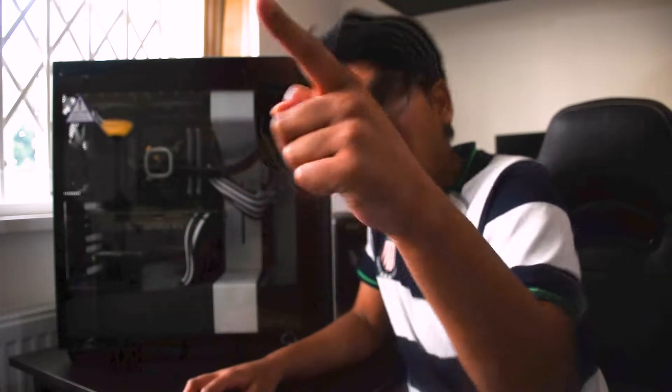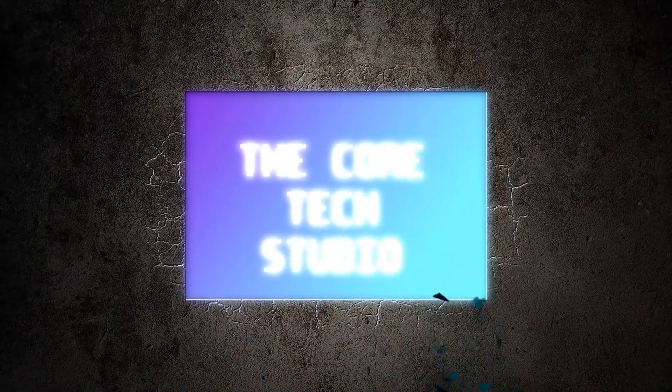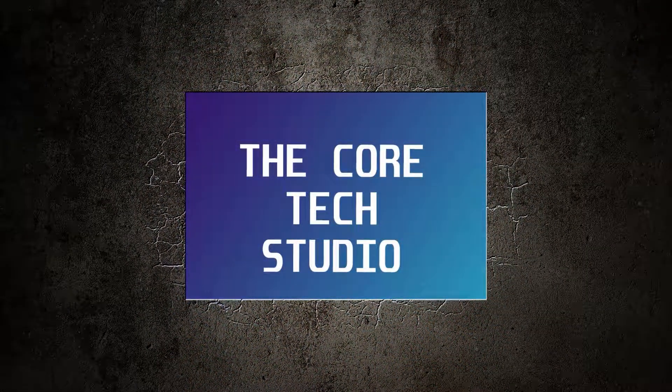Are you curious about this PC? Stay tuned because I'm going to talk to you about this magnificent bad boy right now. Hello, what's up YouTube? My name is Romeo. I'm host of the Cortex Studio YouTube channel and in today's video I'm going to talk about this PC.